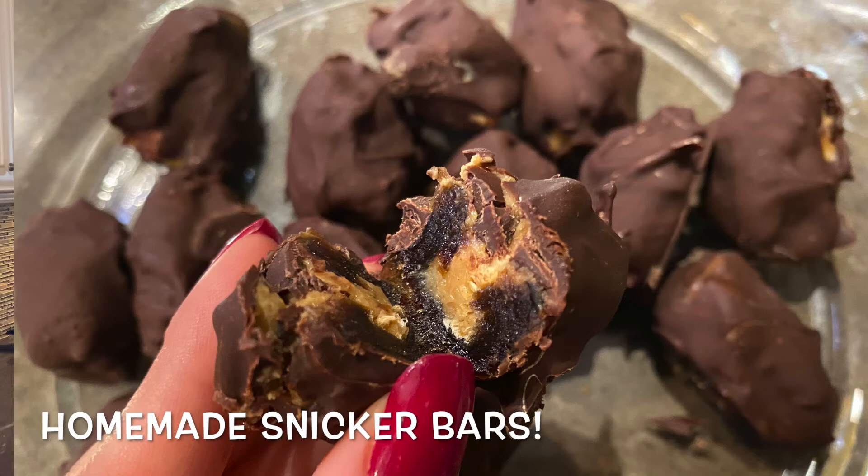Hi everyone and welcome back to Be With Total Health. I'm Shifra and today we are bringing you homemade Snickers bars. This recipe is a healthy alternative to a regular Snickers bar. It only takes a few minutes to put together and just a few ingredients.